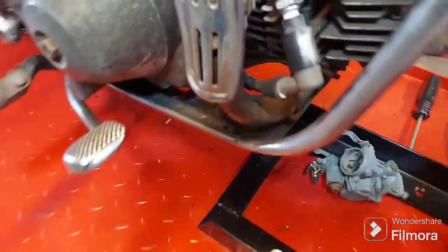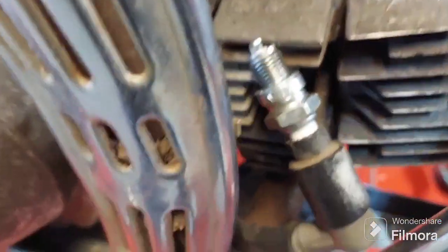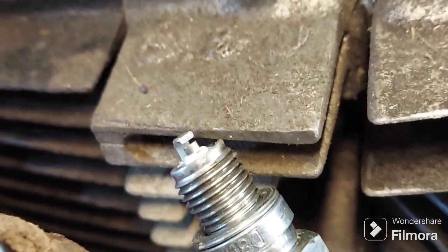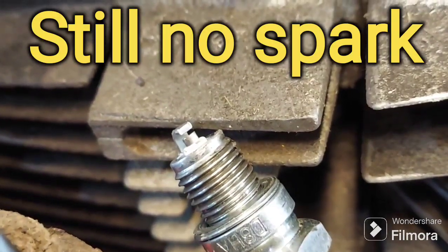So I go back around to the other side all excited, kick it — and as you can see, still no spark.